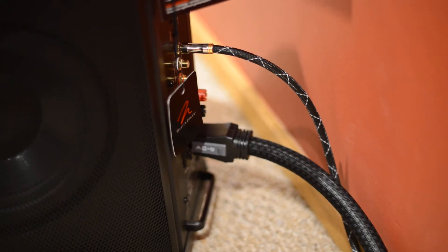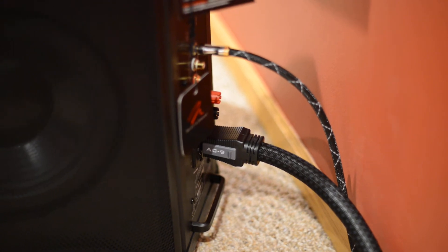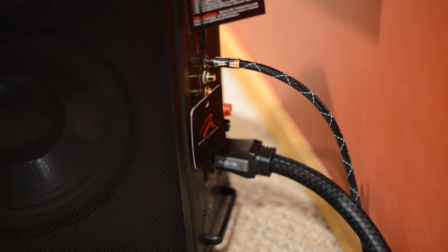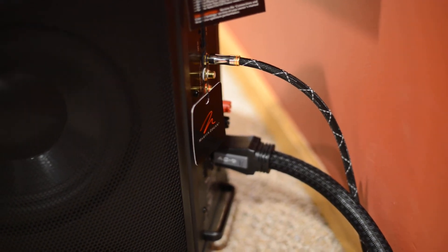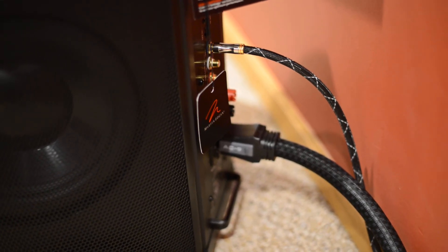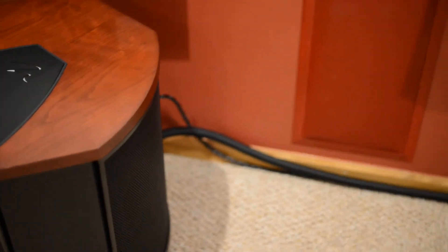This is basically how I have it set up. I currently have SVS RCA cables going into it along with the power cable. I was going to do SVS in and SVS out from one sub to the other, but I decided to run two separate cables to each sub individually.